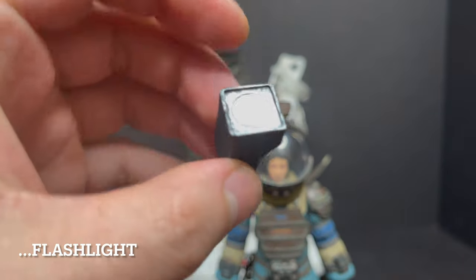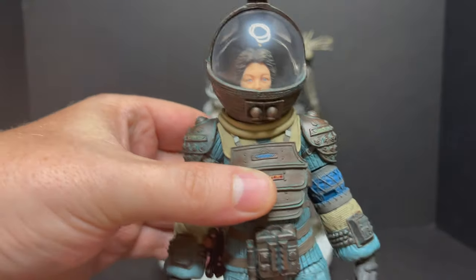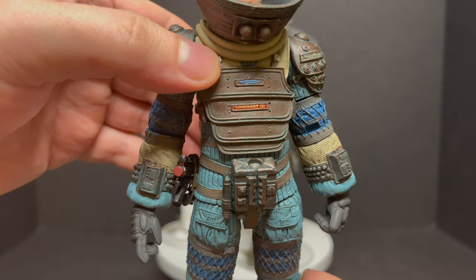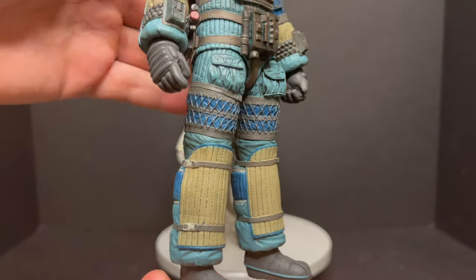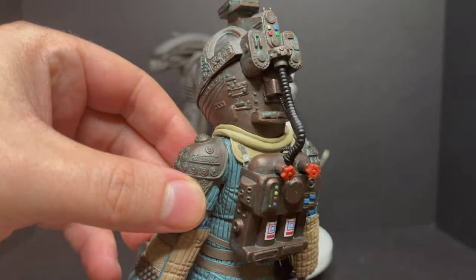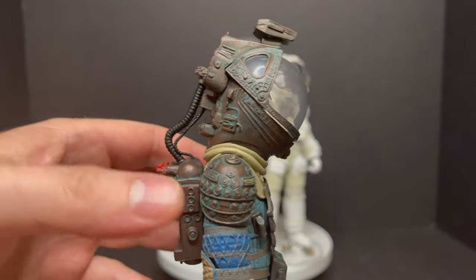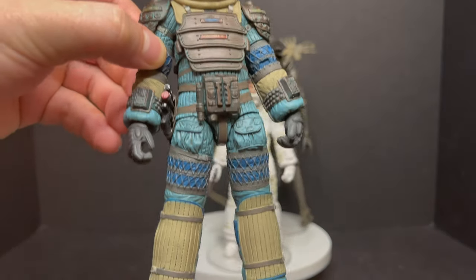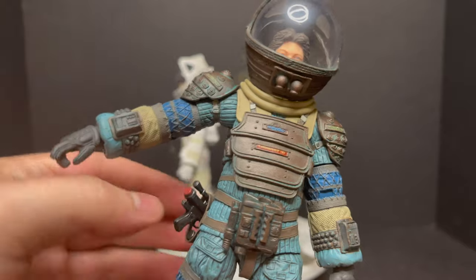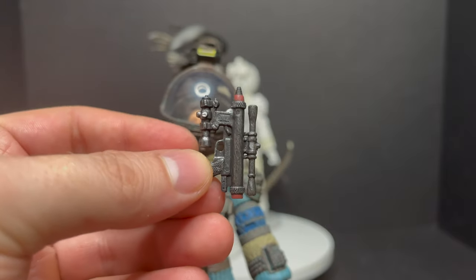We've seen this accessory before with other characters from the 40th Anniversary line. Then you have Lambert herself in her space suit. With Lambert, Dallas, and Kane, it would have been nice to have them in their crew flight suits. I'm glad we have Lambert at least now — this is my first time getting her, so I appreciate it. I love the colors on this particular suit. Out of all the wacky 70s-ish space suits, the colors on this one pop. She has peg holes on the bottom of her feet, a weapon holster, and the gun is done nice — it's like a hot glue gun, basically.